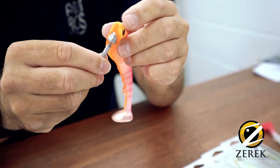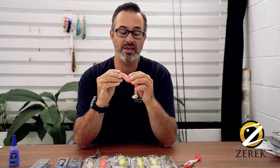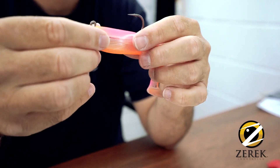Very, very simple. I just push it straight in, the eye comes straight out the top just like the other jig head, and then I just place the hook straight through the hole that's already there. I think this is an 8-0 hook, and Bob's your uncle — that's in and ready to go.